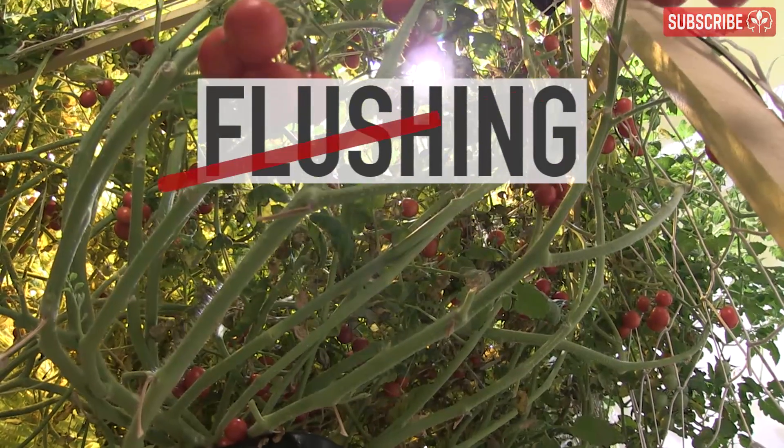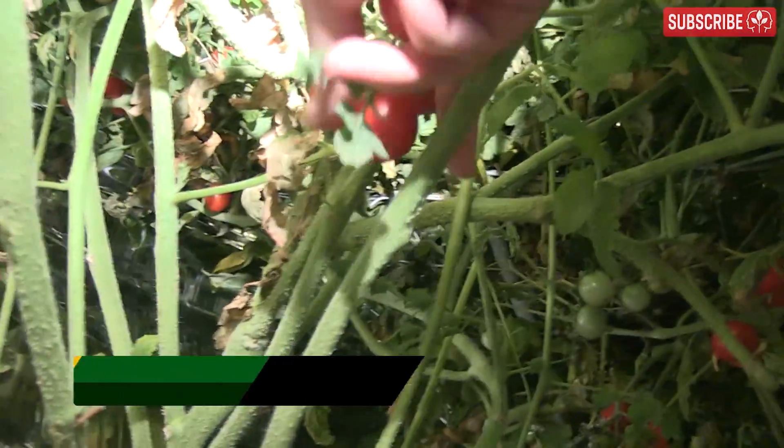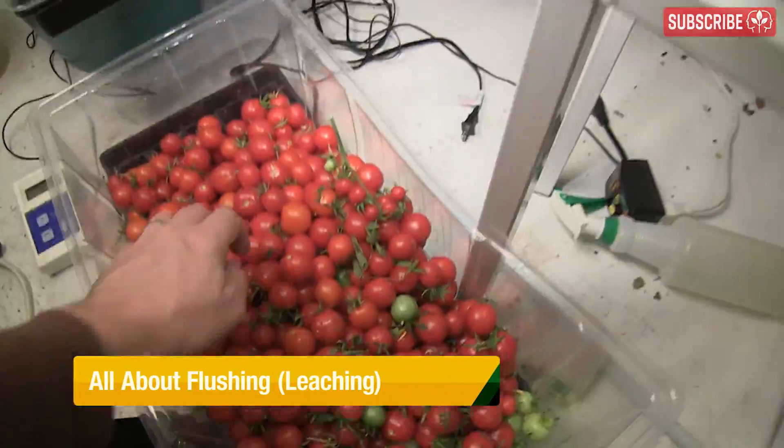Most growers, when they talk about flushing, are actually describing something called leaching. Also, a lot of folks think it's just something to do a week or so before harvest, rather than periodically throughout the life cycle.